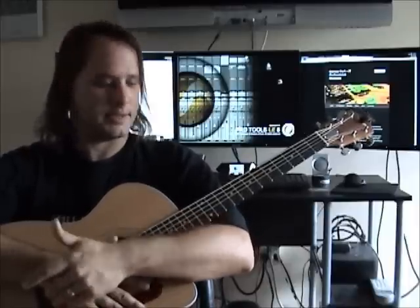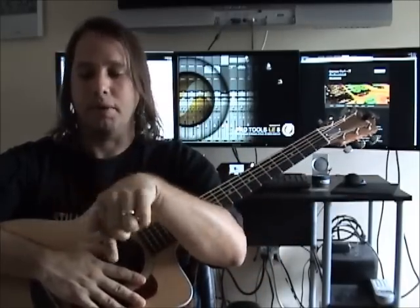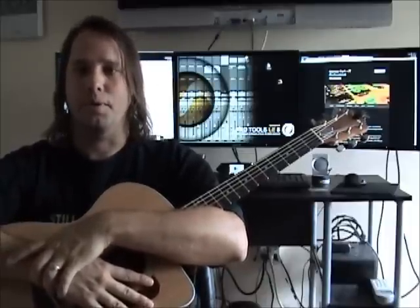I'm going to show you how I play it in standard tuning. I'm not going to go into the finger positions or anything like that, because somewhere down in the description section of this video is a direct link to my website where I have the tablature posted. So if you want to follow along with the tablature, go right ahead.